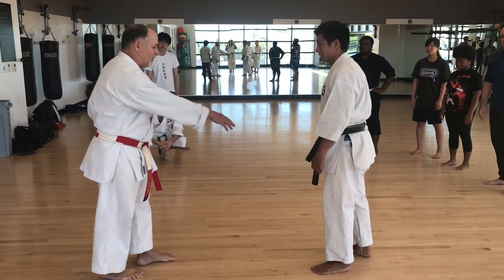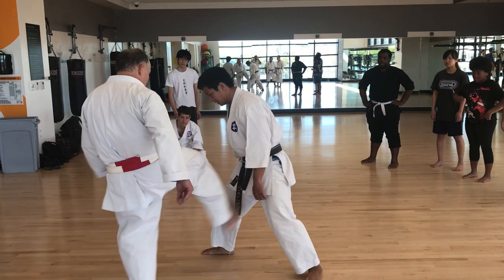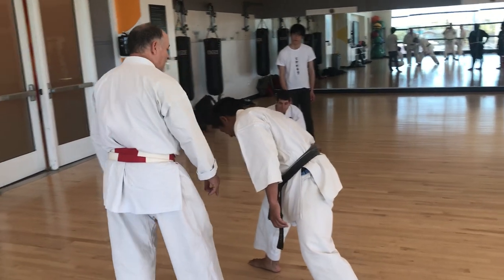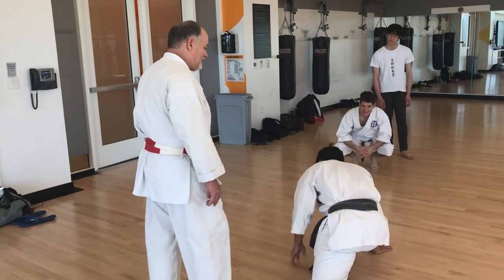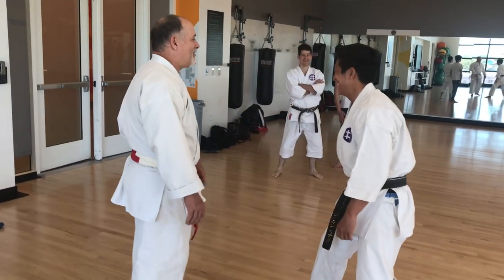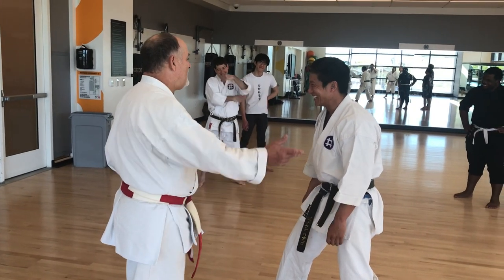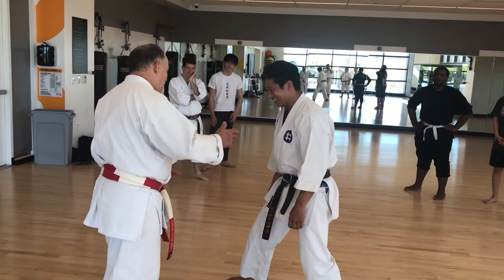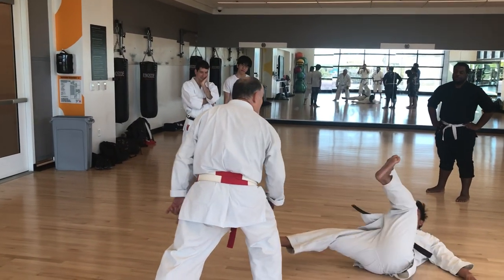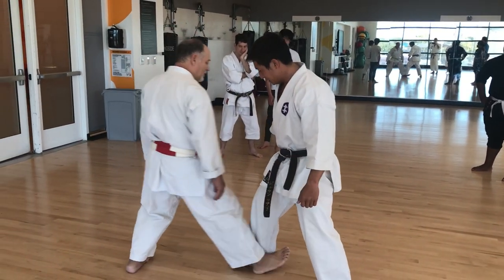If I were to attack with that kind of force, this leg is just going to go. So other things you can do with the legs — let's say I kick your stance. You see what I did with my foot? I use the stance to trap.